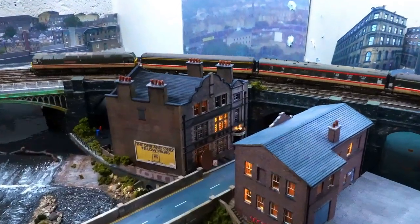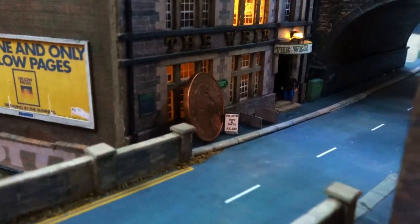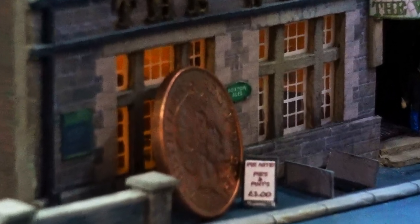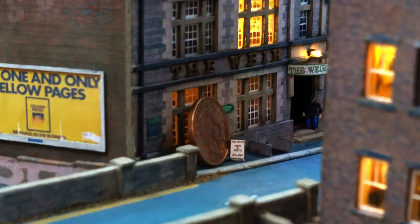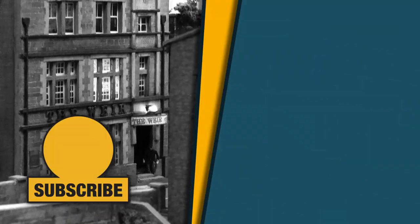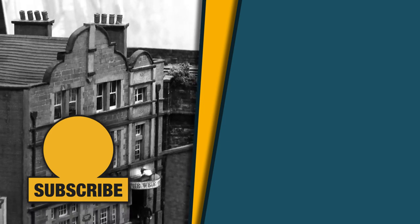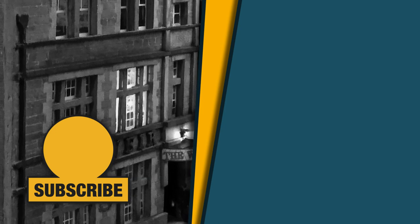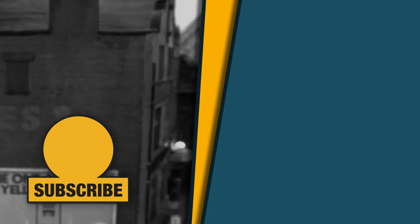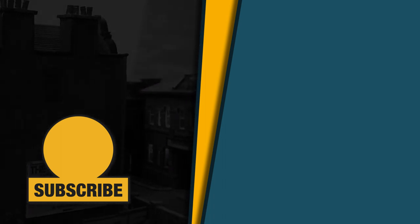I had a request from one of my favourite subscribers who couldn't quite tell the scale of these buildings and wanted some way to be able to tell. So mother, this is for you - here's a one pence piece outside the front of the pub. You're never too old for your mum to watch your videos. She never misses an episode, and if you don't want to miss an episode either, please consider subscribing. If you've liked what you've seen, please add a comment below - I really appreciate all the comments I get on my videos. I'm moving on to the station end next, so until then, stay safe, thank you for watching and I'll see you next time.